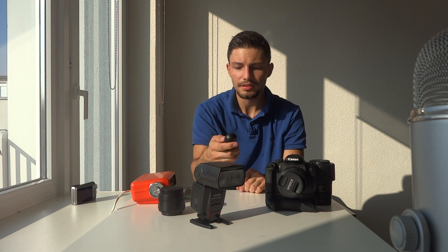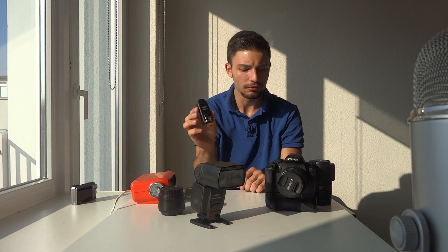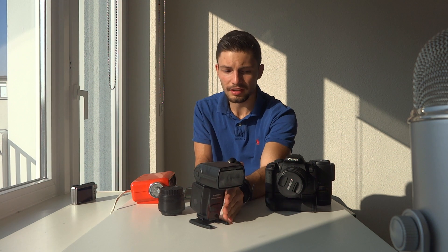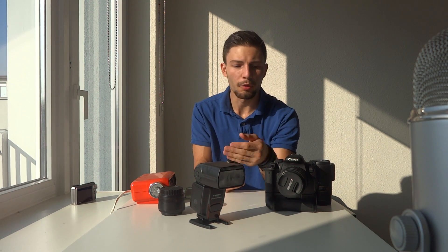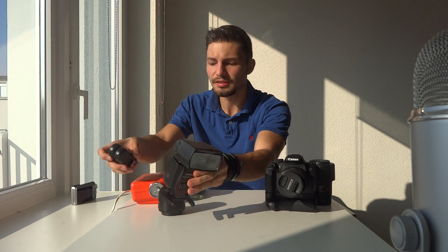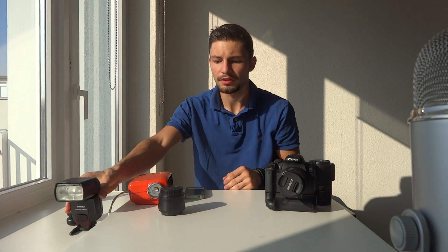These wireless triggers, also from Yongnu, are pretty cheap and they do the job. Mostly it's just manual settings — the flash doesn't know what aperture you're using and all that. So you have to set things manually, but it's great for learning because you go into manual. Spending less money on equipment is pretty good.